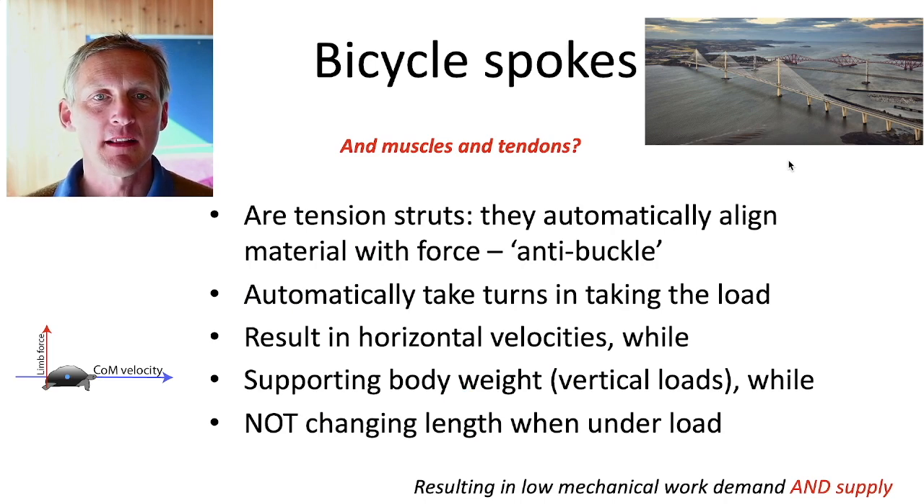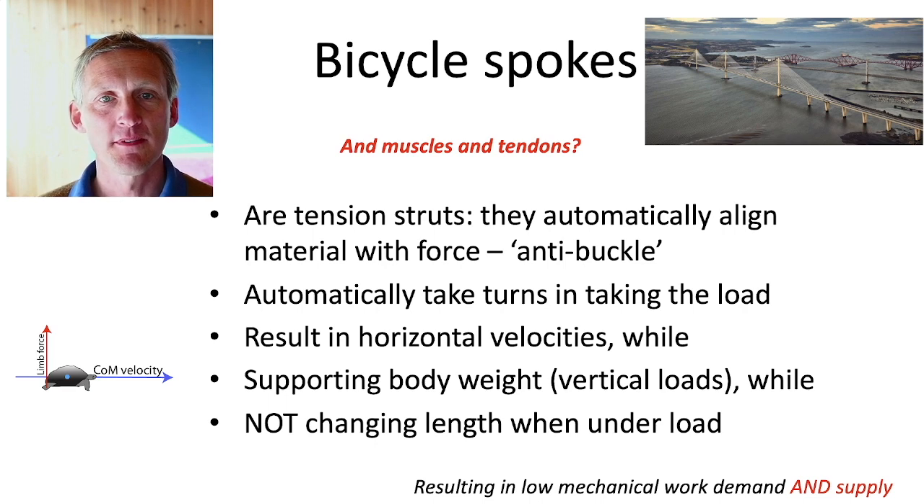I'm making the case that muscles and tendons have a role effectively as bicycle spokes. They act as tension struts, and they automatically take turns in taking the load through just changes in geometry.